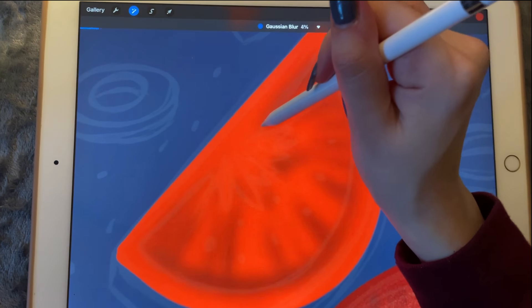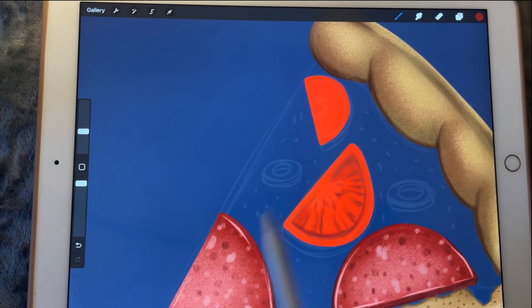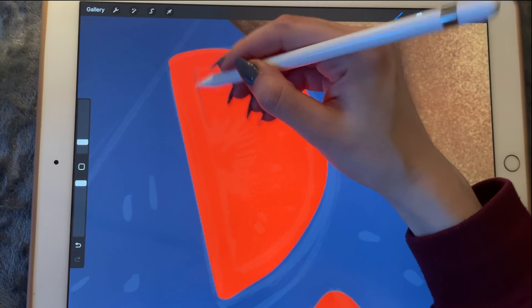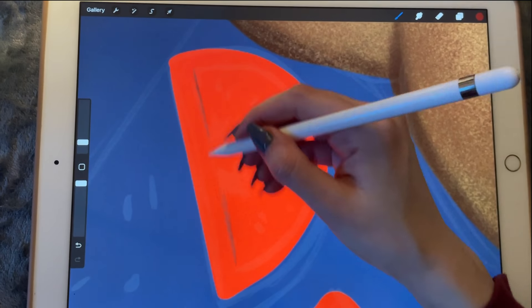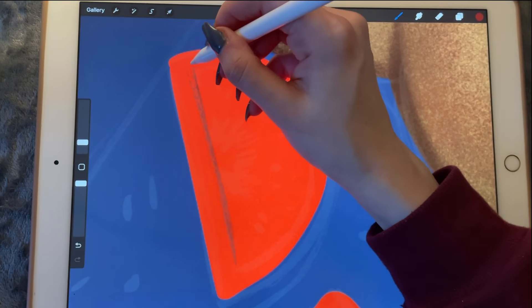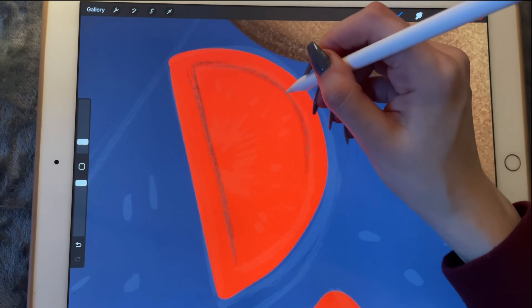Let's blur it out a little bit. I'm not sure that's a good idea but we'll see later how things go. And I'll do the same here — so that's the little separating line from one point to the other.